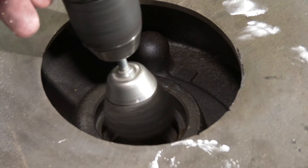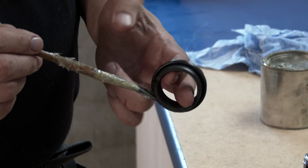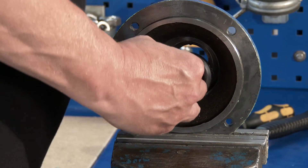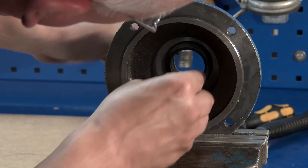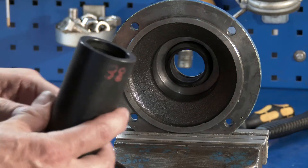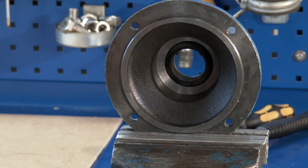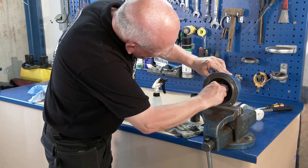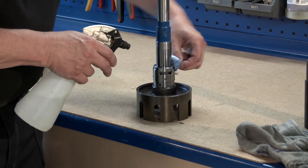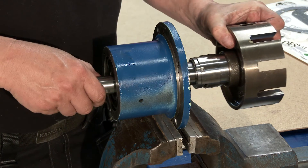Clean the shaft seal cover and check the seat for flatness and cracks. It's important to ensure that all parts are properly cleaned. Now install the stationary part of the mechanical seal in the rear cover, using soap or soapy water on the O-ring. Ensure the correct position of the stationary seat, referring to the pin and the slide in the stationary seat. Clean the surfaces of the stationary seat and the shaft properly. Install the shaft in the rear cover, being careful not to damage the stationary seat.